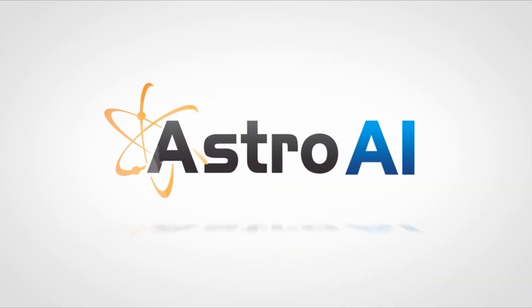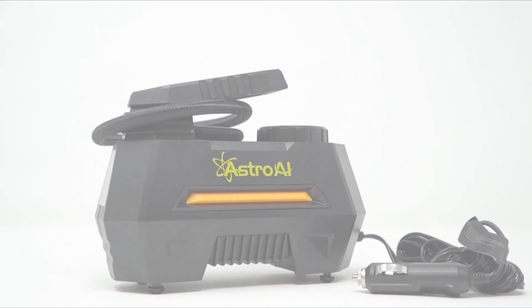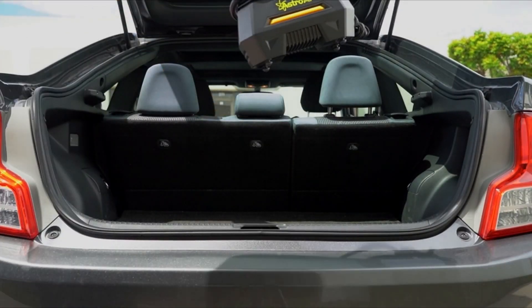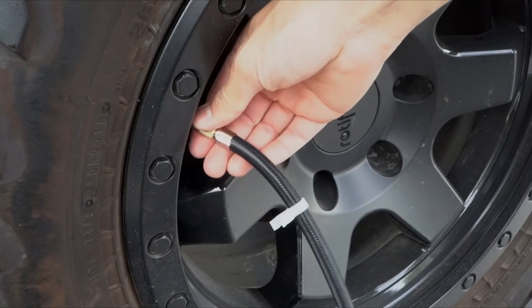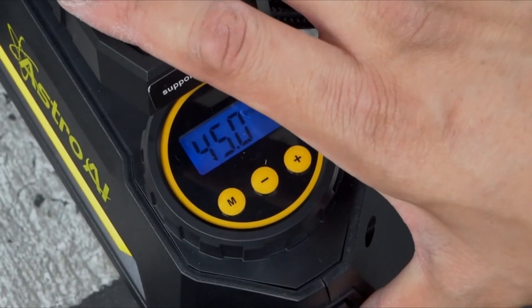Professionally calibrated to always return a reading within 1.5 percent of the pressure of your tire. Please note that after 10 to 15 minutes of continuous use, let the air compressor rest and cool for an equal amount of time at a minimum before continuing use.